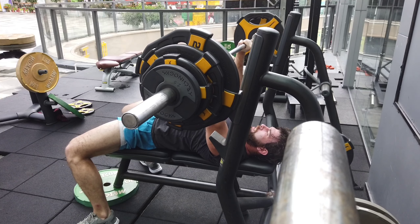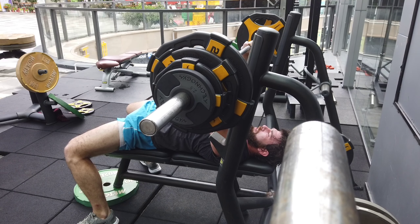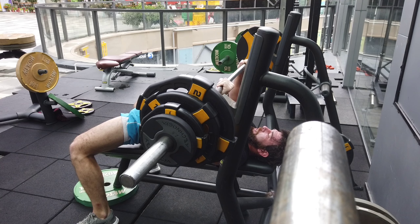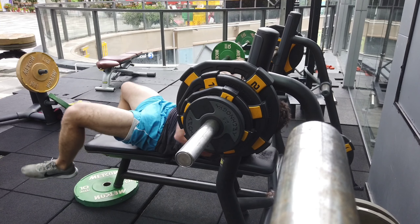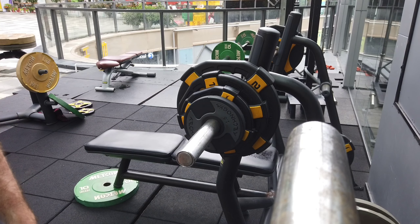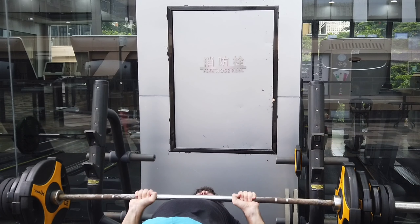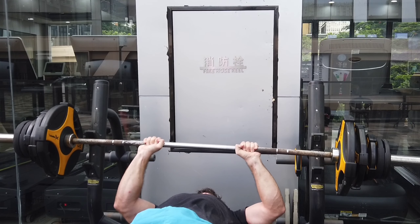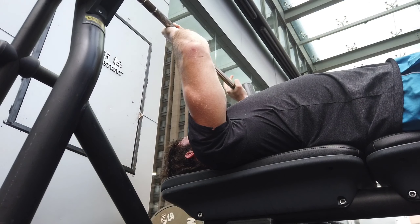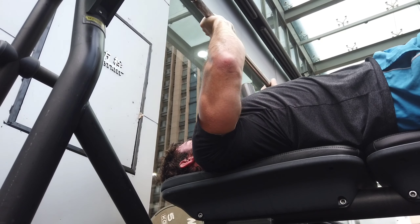Anyway, on to the closed grip bench press — this is a tremendous triceps trasher, and I credit a large amount of my triceps mass to this movement. Unlike most tutorials, which quite frankly are garbage, I will not just tell you how to do the exercise. I will also tell you why you should be doing it, the specific benefits, the programming, the rep ranges, the muscles worked, specific considerations, mistakes, etc., which I think are all very important when considering the closed grip bench press.